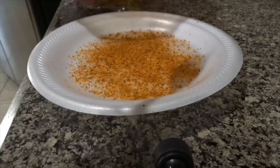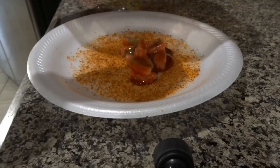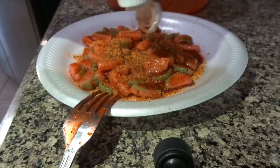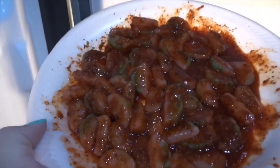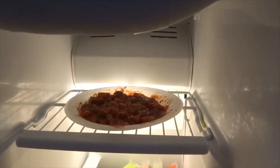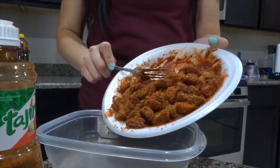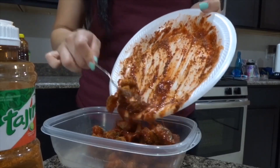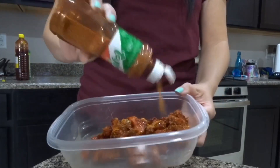I transferred everything over to a plate — once again I was trying to make it dry, because I've seen that the Pika Pika brand is a lot more dry than what I was making. But it was still pretty good in my opinion. I went ahead and put it in the freezer for about 20 minutes. Once I took it out I put it in another clear container, but it was still extremely sticky, so I kept trying to make it as dry as possible and added even more Tajin.